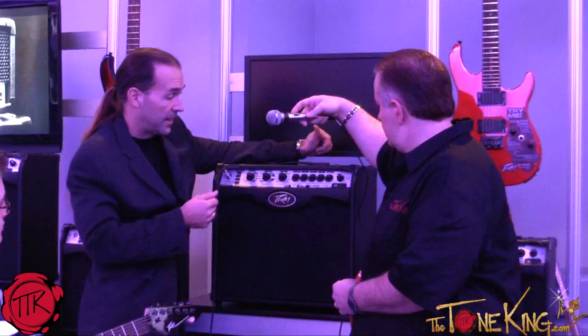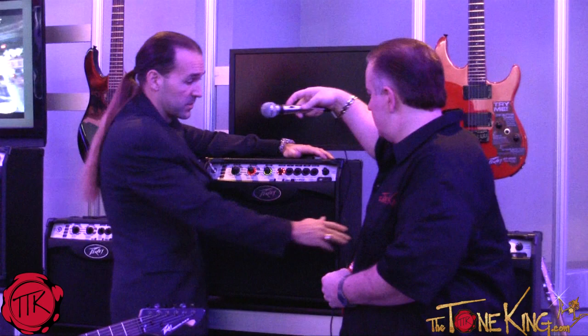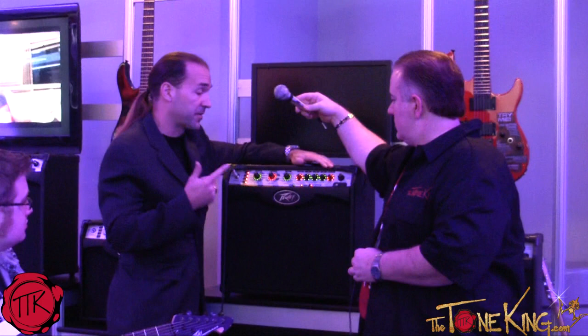One of the unique things about the Viper series is actually the back of the cabinet. We have a semi-closed ported enclosure that helps us with the bass, the acoustic, and electric sound. It comes in three different versions: the 20-watt VIP 1, the 40-watt VIP 2, and the 100-watt VIP 3.